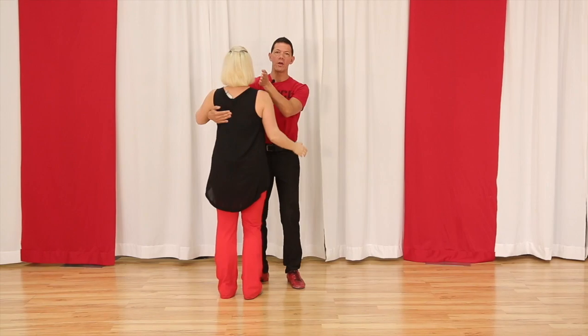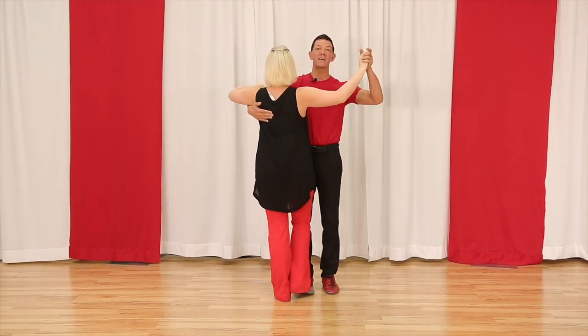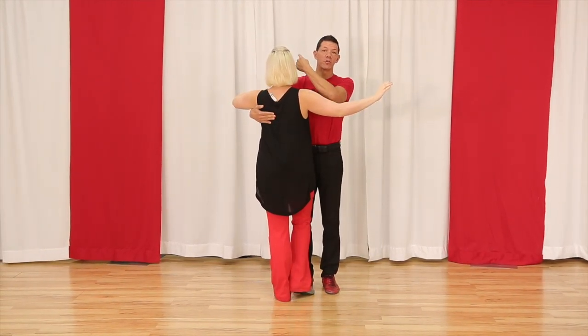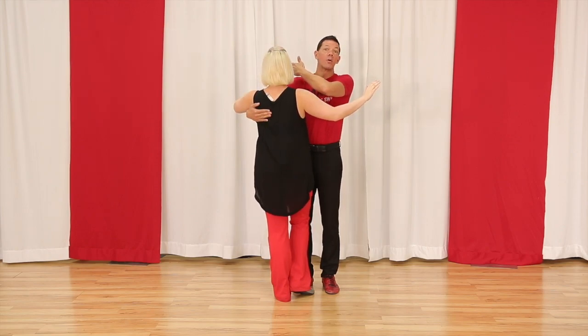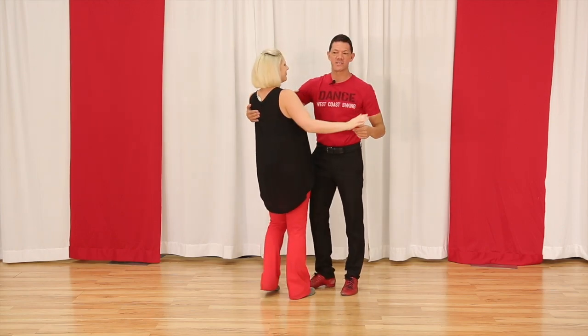Megan brought up a good point about the window. If you've ever taken a ballroom dance class, this is your window. I tell the girls there's a shoe sale over this side — if you're a guy that's following, whatever interests you is on sale, Amazon sale over that side.